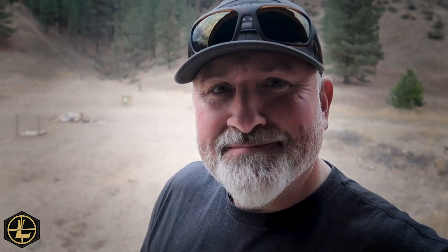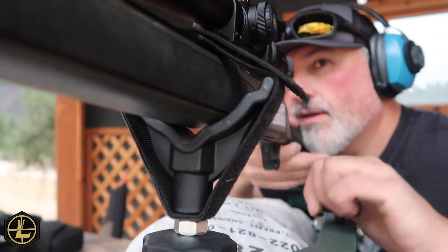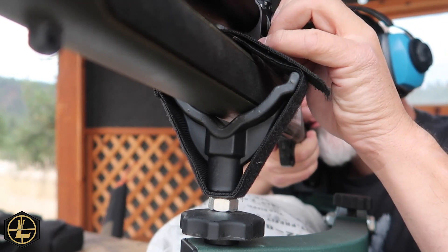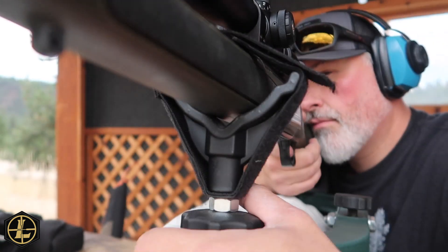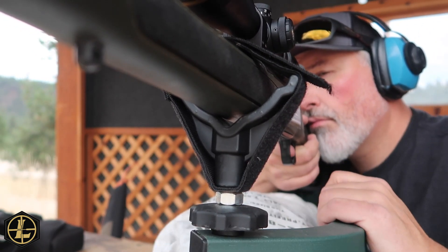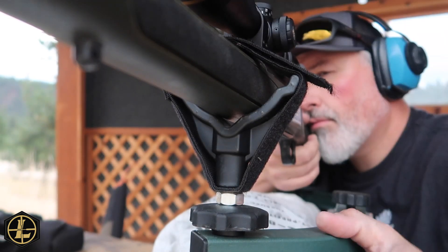I went out and changed that target and put it out at 100 yards. Now we're going to see how it hits at 100 and what kind of group we get out of this ammo. So far so good.